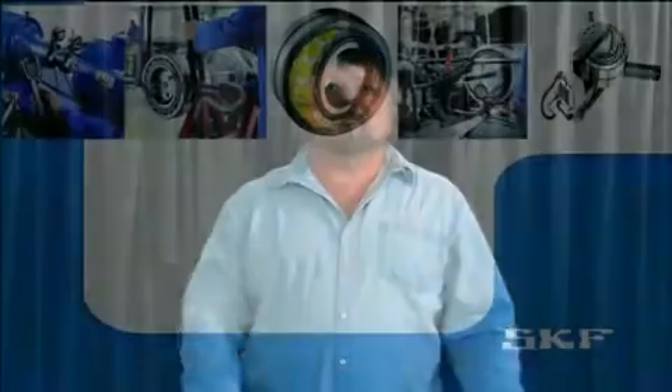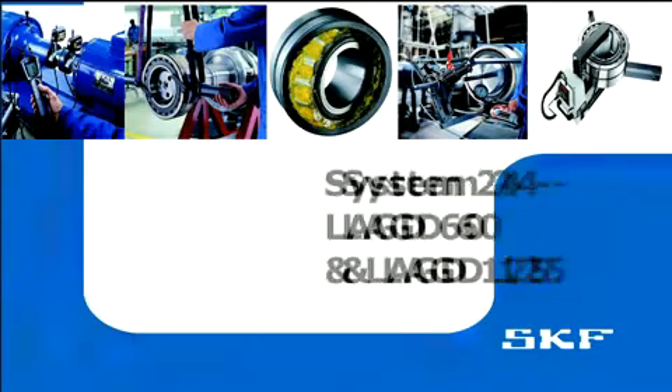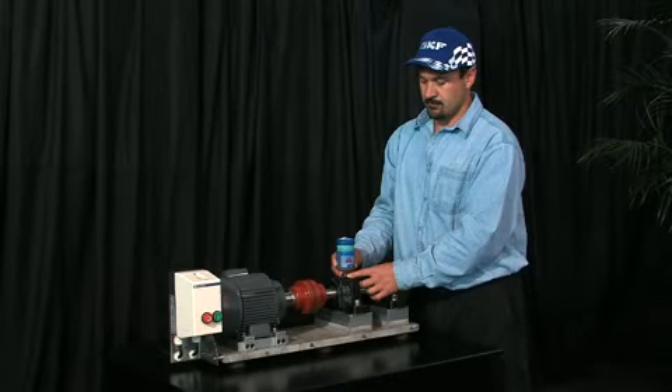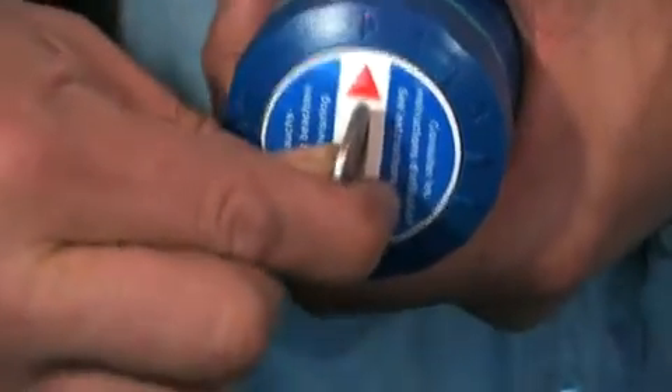System 24. We all know how important lubrication is, and the System 24 provides automatic lubrication to points that are normally done with a grease gun. This takes the guesswork out of manual lubrication points, and you can be sure that the correct quantity of grease is supplied continuously. The System 24's time slot can be set for a range of between 1 and 12 months without tools.